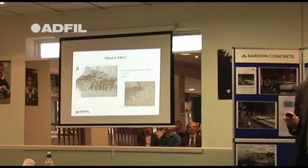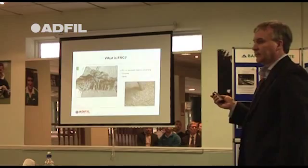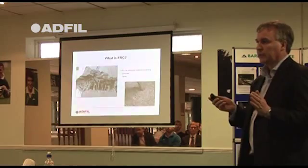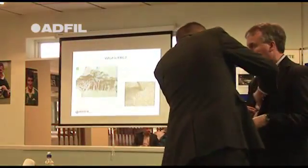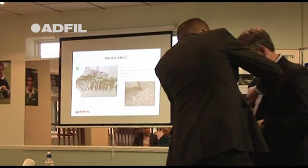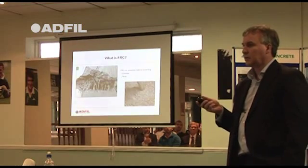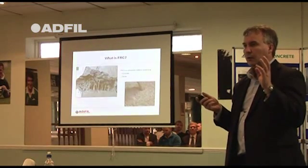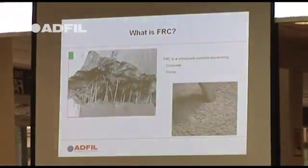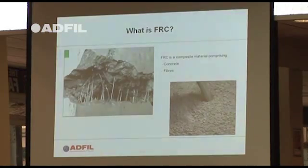What is fibre reinforced concrete? Fibre reinforced concrete is concrete with fibres in it. It can be steel fibres, macro synthetic fibres, or fine fibres. It doesn't matter which one it is — it's all called fibre reinforced concrete. The key is you need a product that's going to disperse in the concrete. You've probably all seen fibre concrete with balls of fibre in it — you don't want that. It's caused by poor mixing or poor procedures, either by the concrete company or on site.